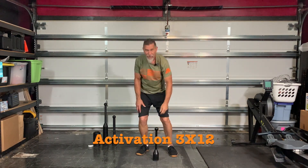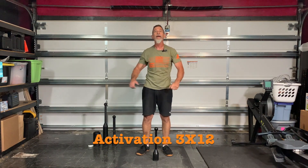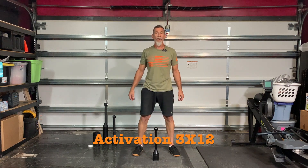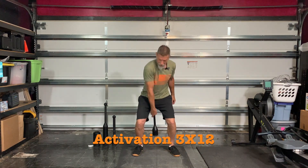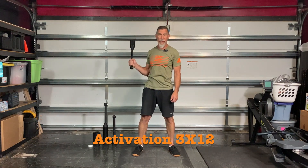Put your club down for a second. Shake out your arms. Ready to do the outside? Let's go into our outside mills. Bring your club up, clean it to order, and landmarks.